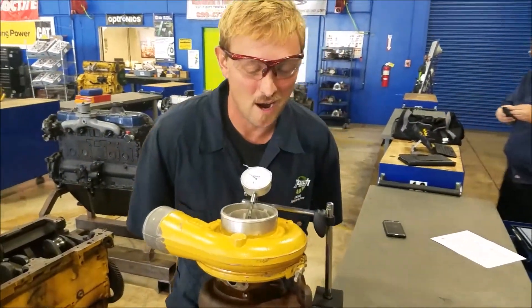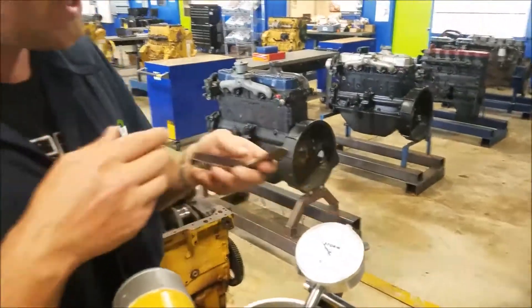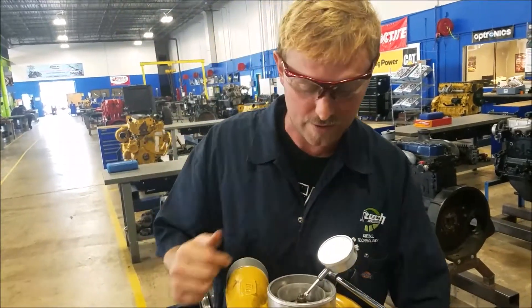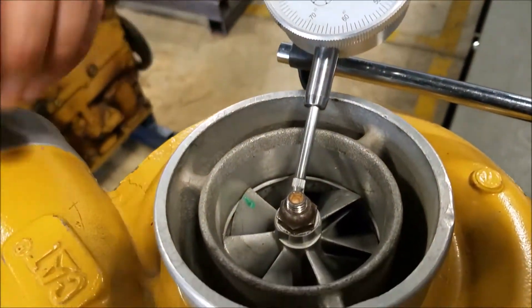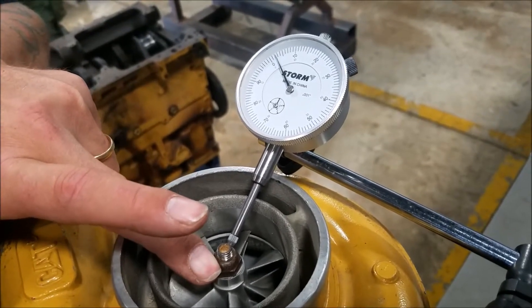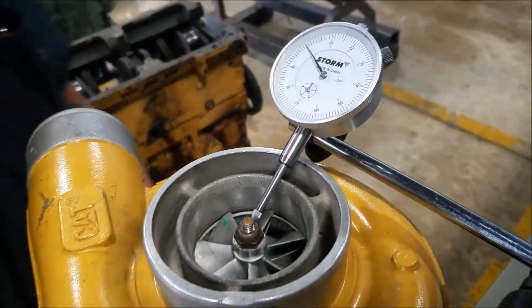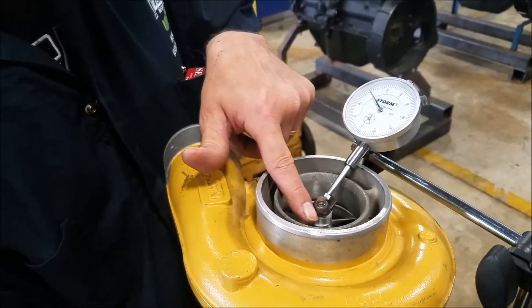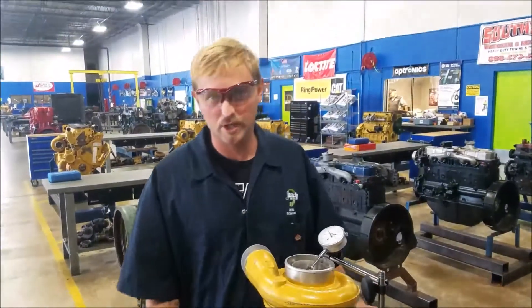Let's do some radial play. Switch the dial indicator up — and you can also use filler gauges. You can use the gauges and just move it back and forth to get the clearance in between the blades, the fan that moves. I'm going to reach under on the exhaust side and push it a little bit. There's about four thousandths play right there, which is okay. Push it back and forth — that's within specs, so we're good there.